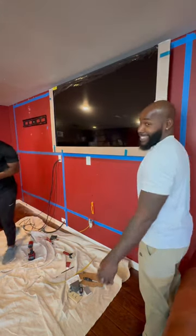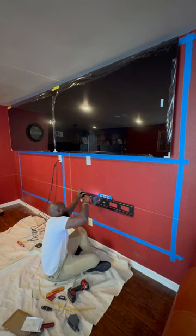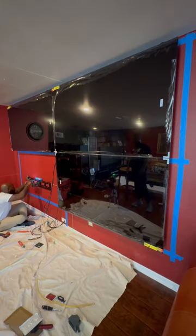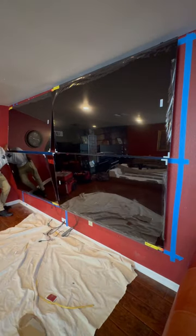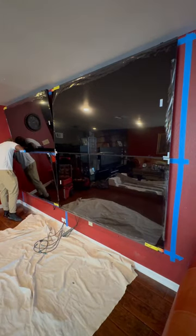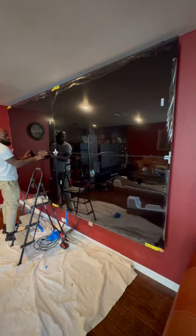I think this is the moment when I realized I messed up — wasn't that big of a deal. Then we got the measurements from the top to the bottom of the second mount. With these installs I like to start with the top and then work our way down to the bottom. When you put these mounts up there it's never perfect, that's why I only use mounts with vertical adjust — that way we can move the TV up or down depending on the application.